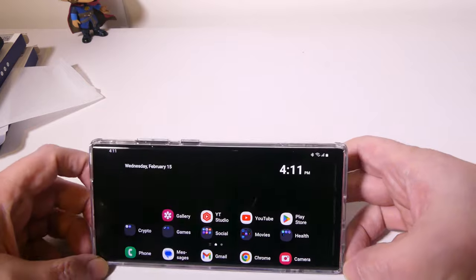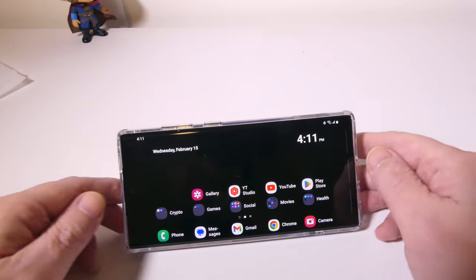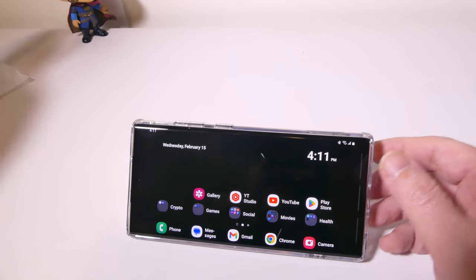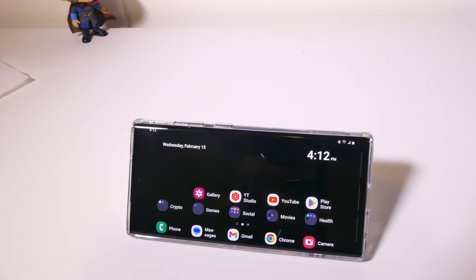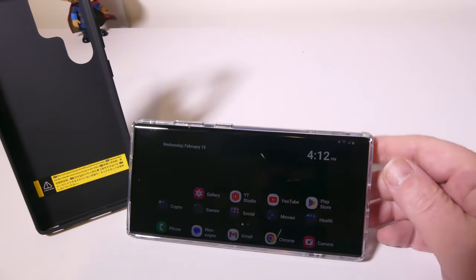No matter what color you go with on the Boost kickstand case from ESR, you're going to have a good experience. I've used it on my S21 Ultra, I used it on my S22 Ultra, and now I have it for the S23 Ultra.